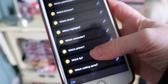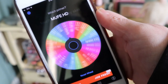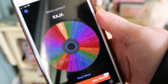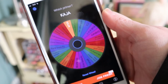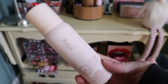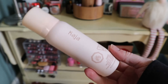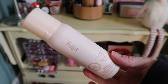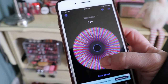Next category is primer — keeping in mind I already have two primers in my project pan. The app picks the mousse primer from Kaja. I've been wanting to try this. It's an aerosol kind of primer — you shake it up and it comes out like a shaving cream texture. I think I got it in a BoxyCharm and have yet to use it. Fun pick!